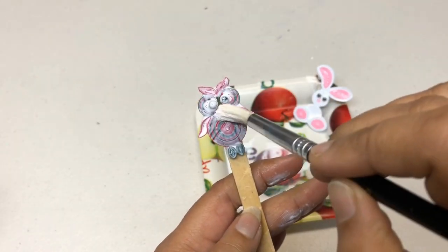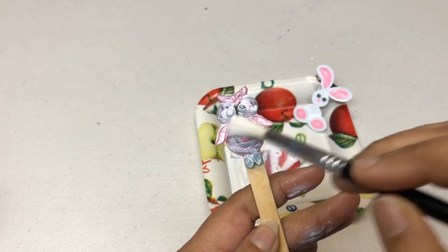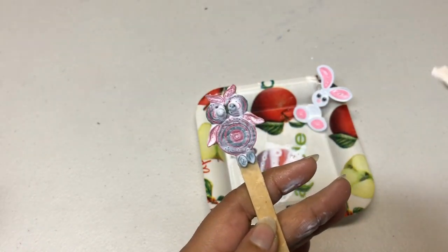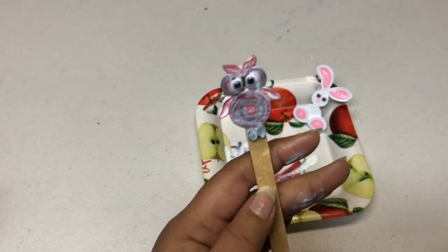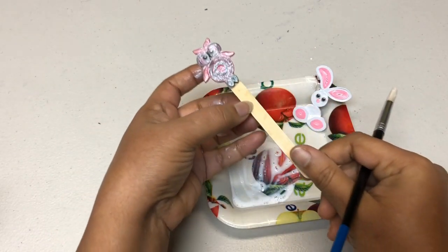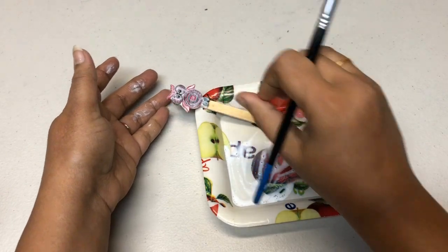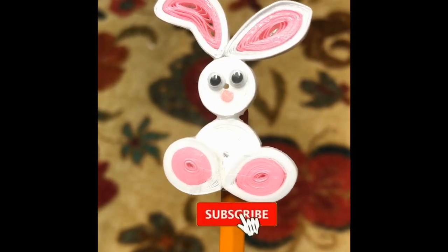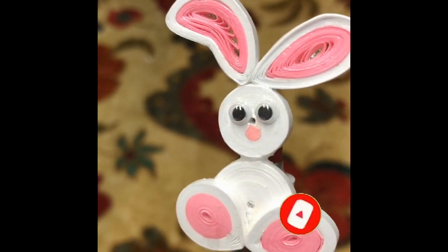Just use your fingers to wipe off any glue on top and it's going to become clean again. Now you can leave this to dry. Can you see how shiny our bunny looks after it has dried?